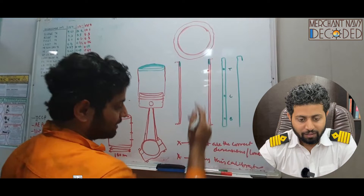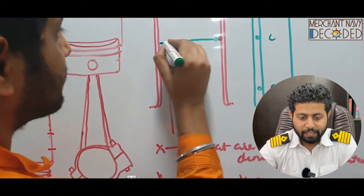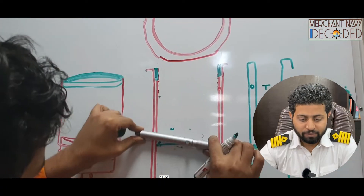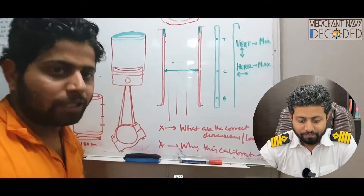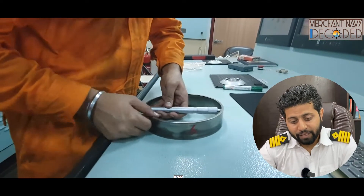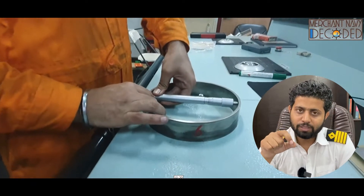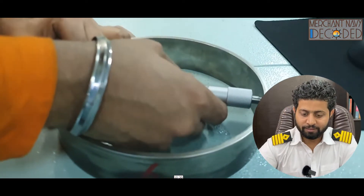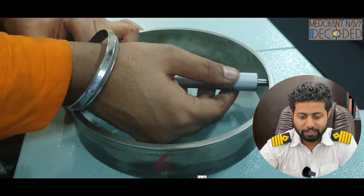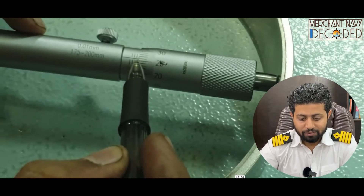I'm showing it theoretically first, then I take a flame ring — which is also circular in shape — and show you how, using an inside micrometer, we actually carry out liner calibration. A clear explanation is given, and then I show you how to read the inside micrometer.